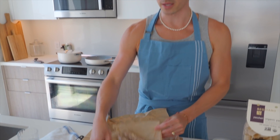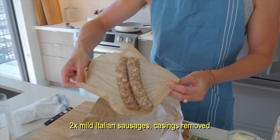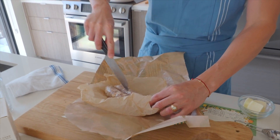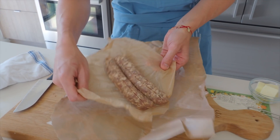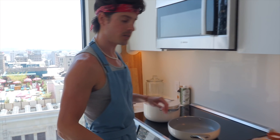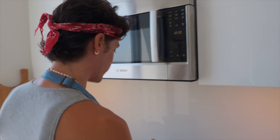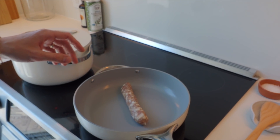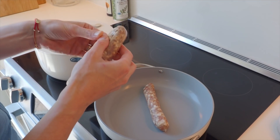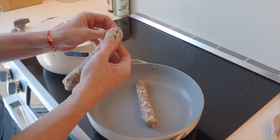We're gonna start with the mild Italian sausage. Obviously, you can skip this if you don't eat meat. We get two cased sausages from the deli counter, and then we're going to un-case them. Gonna put it on about medium-high, and just remove the casings — this is super easy to do. If you prefer to buy loose sausage, this is probably about three-fourths of a pound that we're working with.